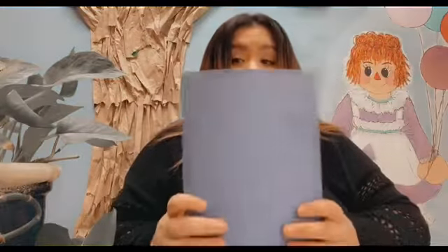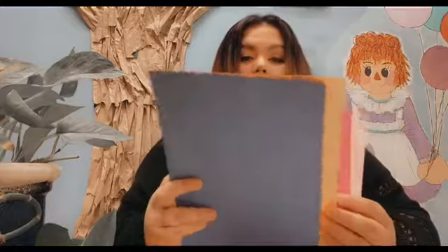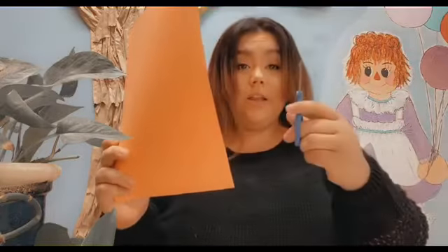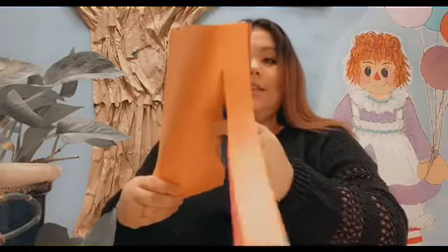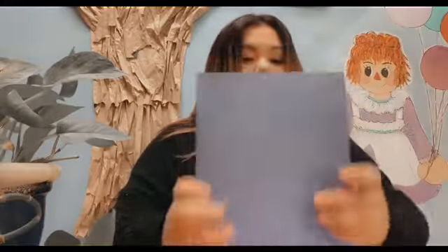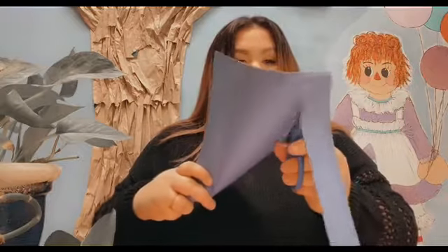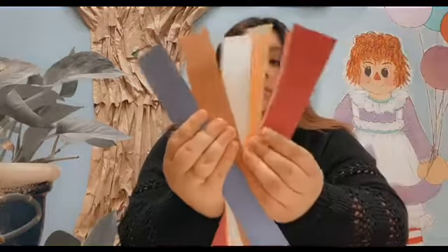For the first step, get all of your nine colors and split them in half. We're going to cut one strip down — get your scissors and go straight across. You're just going to cut right down the middle. Do that for each piece. You should end up with nine strips of different colored paper, or duplicate colors.